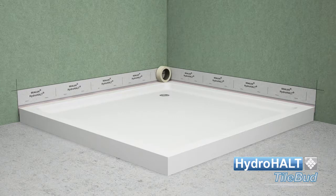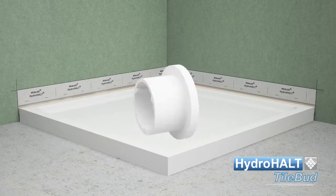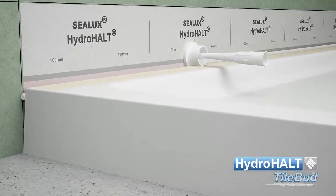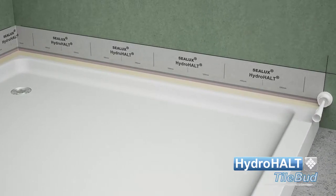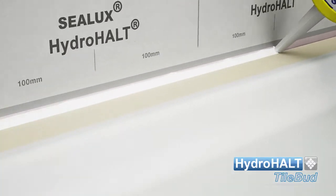Apply masking tape over the flat ledge surface alongside the joint to protect against sealant smears while sealing the joint. Lay a 7 millimetre round backer rod over the joint between the ledge and strip. Use the backer rod wheel with a sealant nozzle to roll the backer rod down into the joint.